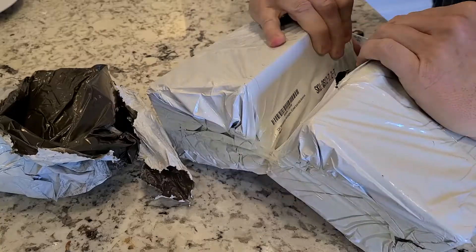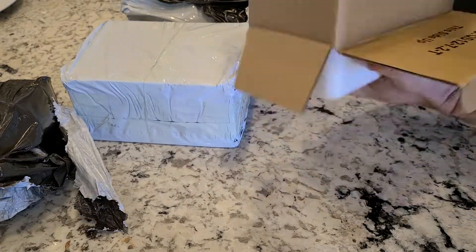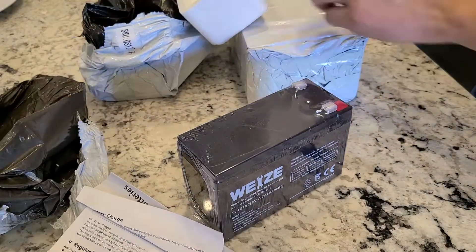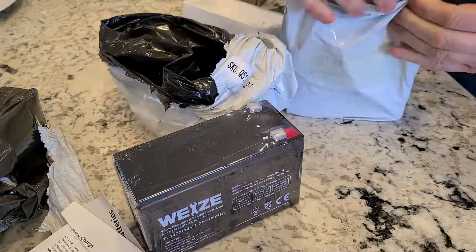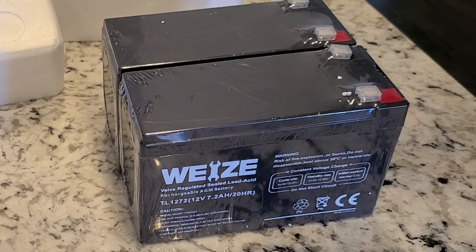The marker on here says 6DW-7. I did some research on Amazon and found some batteries that were compatible and seem highly rated — I'll put a link to them in the description. They were $30 for the pair, which seemed reasonable. I'm hoping to sell the scooter for $100 or more.